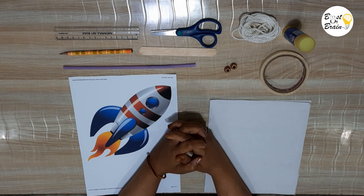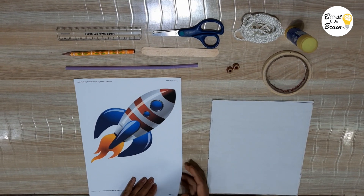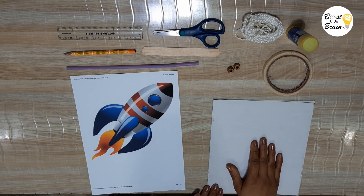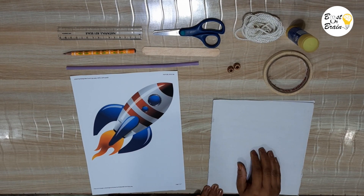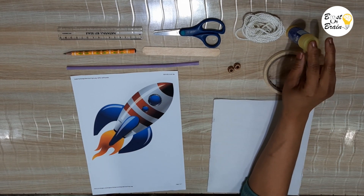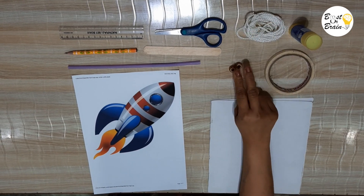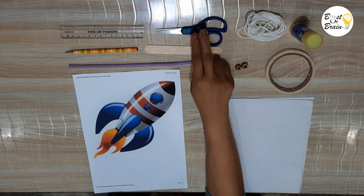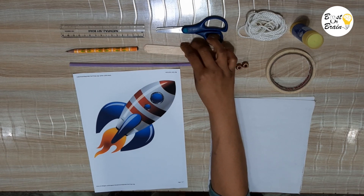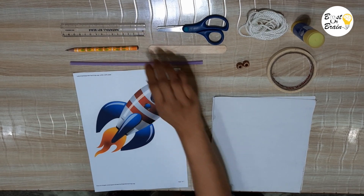For making the Thread Climbing Rocket we need: a picture of a rocket, thick paper or thin cardboard, tape, glue stick, yarn or string, two beads, scissors, an ice cream stick, a plastic straw, and a pencil and ruler.